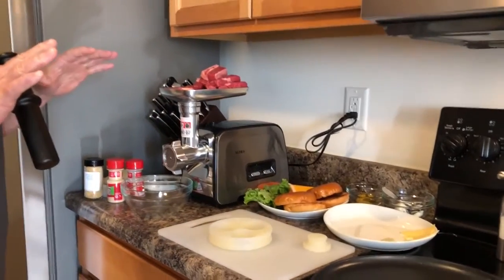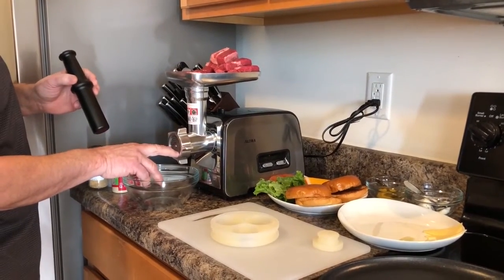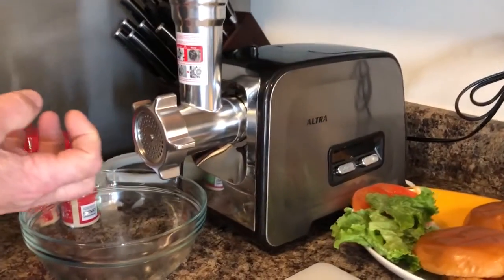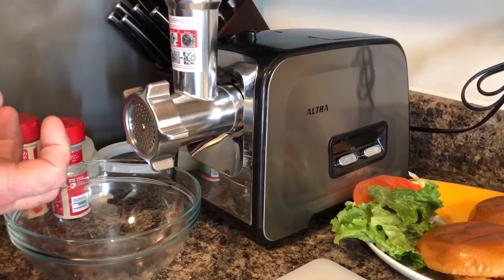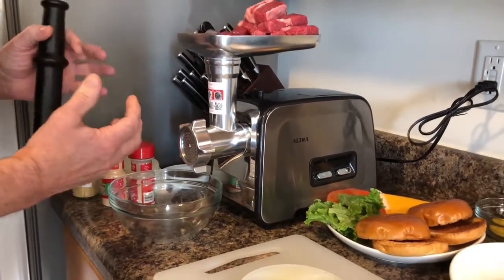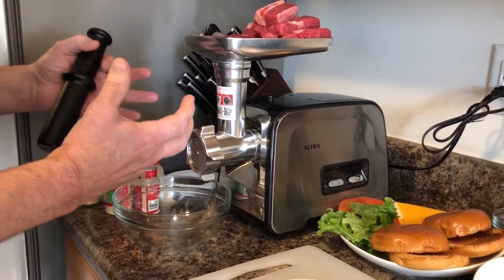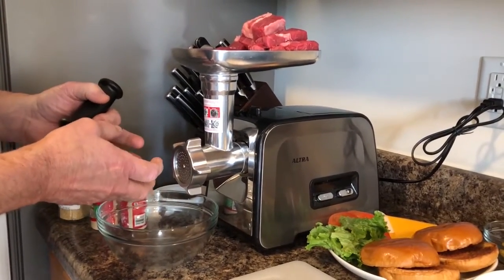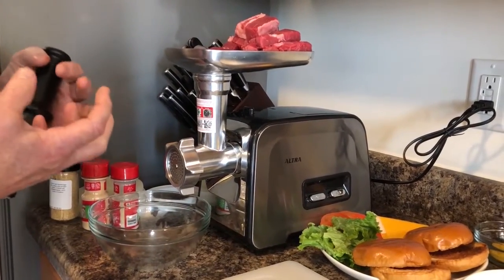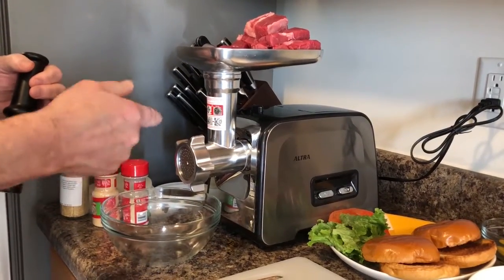I'm going to fire this up — it's going to be a little noisy so you might want to put some earplugs on. We're also using a real fine head on here that's going to bring this meat out in columns. The reason you want those columns is that a lot of people don't understand that the big meat and hamburger companies do these columns so that when you put it into a mold and crush it down, it actually locks in all the juices and flavors when the meat is cooking.